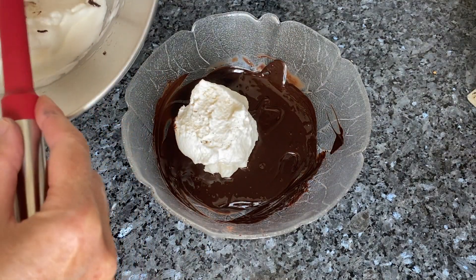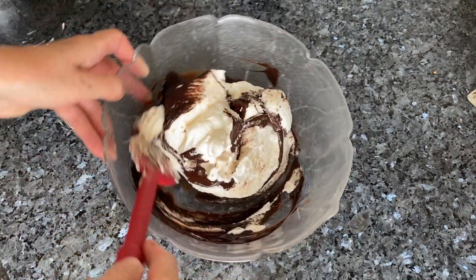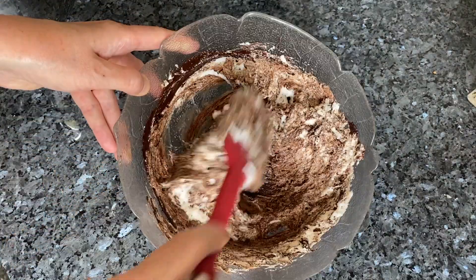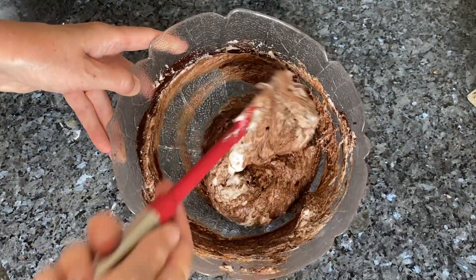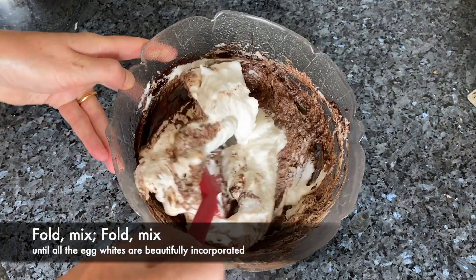As soon as the chocolate starts to melt, keep it on top of the pan but take it off the heat. Then you're going to add your egg yolk and a good pinch of fleur de sel. When your chocolate is beautifully smooth, you're ready to add your egg whites into the chocolate mix.